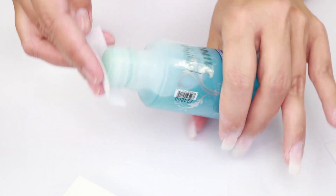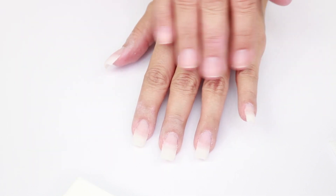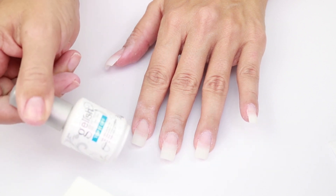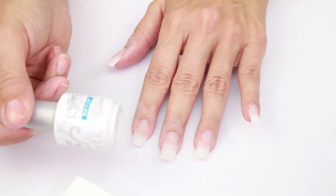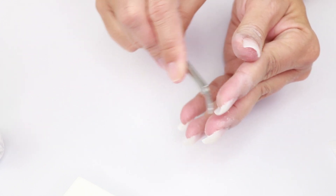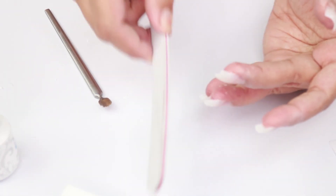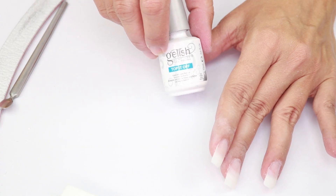We're done with the buffing. Now we're going to clean the nails again with the surface cleanser and lint-free wipes. Look how clear and nice they look — almost like natural. At this point your nails are ready to be colored. You can use the Top It Off Clear Top Coat, or proceed to the next step with a powder coloring system or gel nail polish. Use the cuticle remover tool to clean the bottom of your nails from any residue.